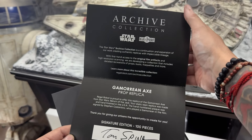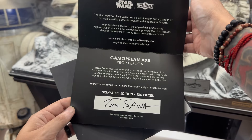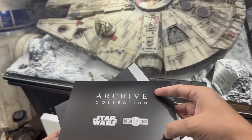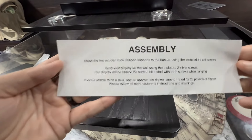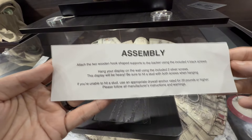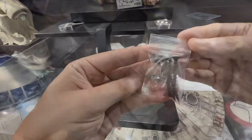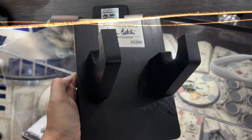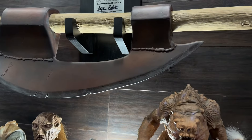This is a limited edition, limited to 100 pieces. It comes with a wall display mount, a signature plaque, and a certificate of authenticity, because Regal Robot went into the Lucasfilm archives and digitally scanned the original screen-used prop. Just a heads up — I accidentally screwed the mount upside down, so make sure the plaque is on the top. But look how cool it looks on display!